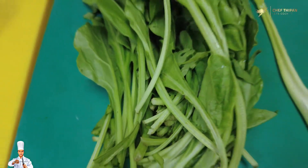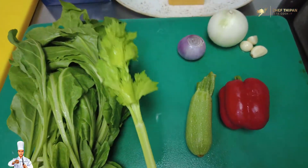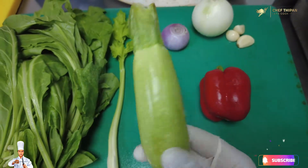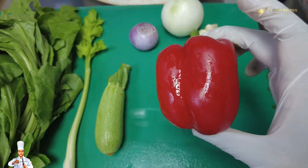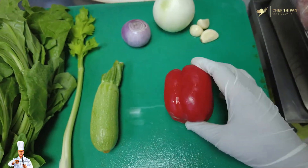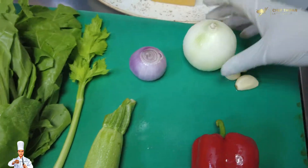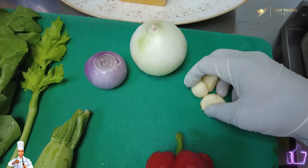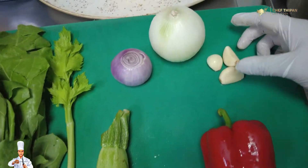For this recipe, we add some spinach, celery, marrow, and bell peppers — red, green, yellow, any color — red onion, white onion, garlic, and cheddar cheese.